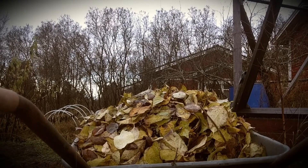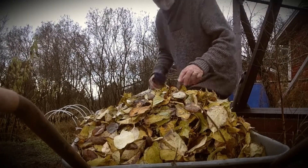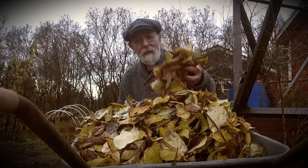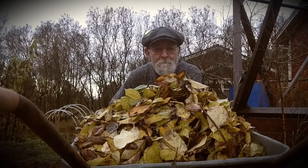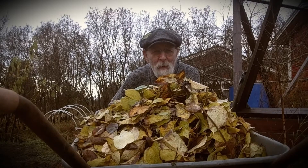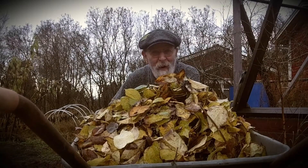And there we have another wheelbarrow of leaves — this is off the Jasmine. I suppose the idea is that most people mulch their garden with straw or bark chips.